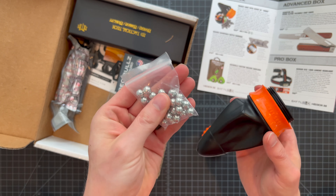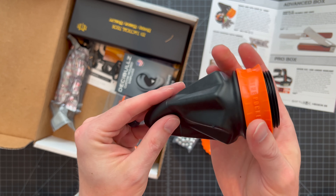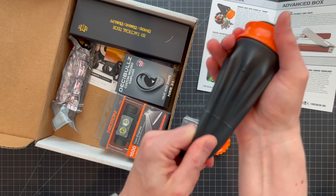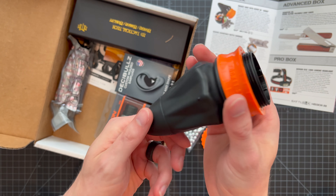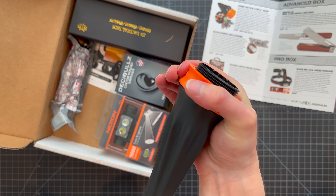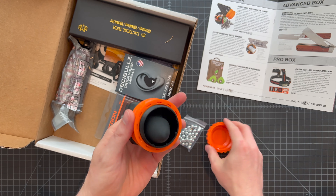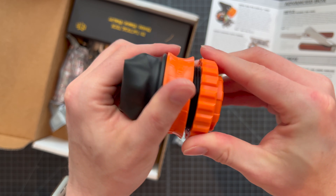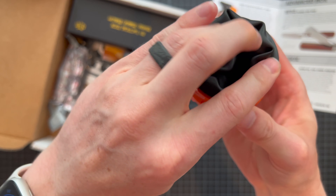I'm not going to load up a ball bearing right here and blow a hole in my wallet inside the house. You might think this is cheap rubber, but it has some serious resistance when you pull back. You drop the ball bearing or a tiny rock, draw back inside, kind of loosely aim with your fingers, and then pull this back and let go.